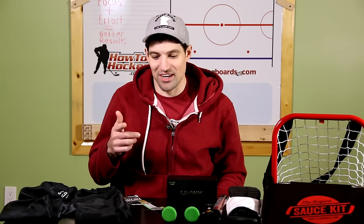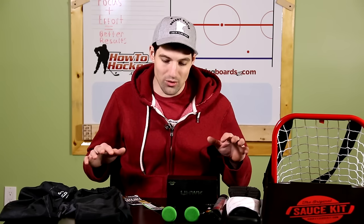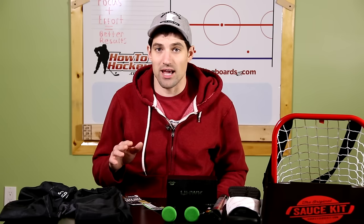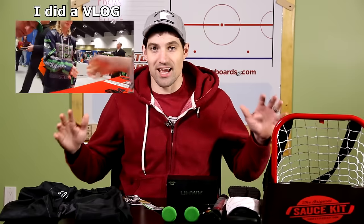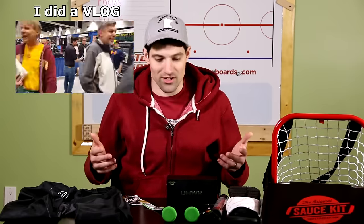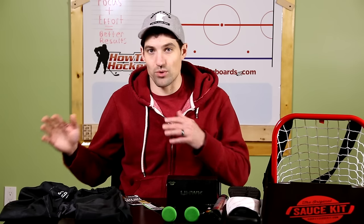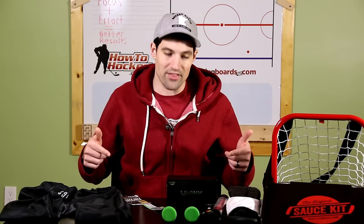Hey guys, Jeremy here from How To Hockey with The Hockey Movement. In this video, I'm talking about cool hockey products in 2016. I just got back from the Let's Play Hockey Expo in Minnesota — biggest expo in the world — so there are all kinds of really cool products. I want to share some of the best ones, or some of the ones I found interesting. I did bring some with me, but there are some I couldn't bring back, so I'm going to cut between the video I shot at the expo and this video right here.